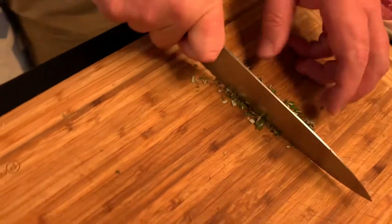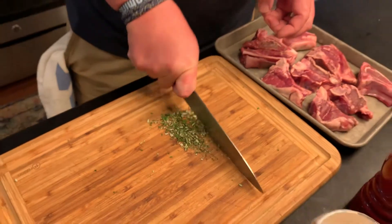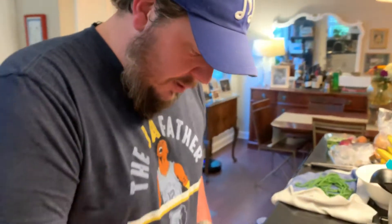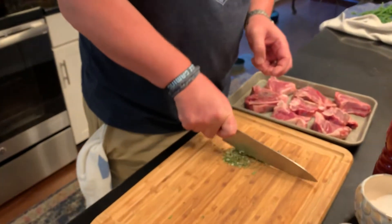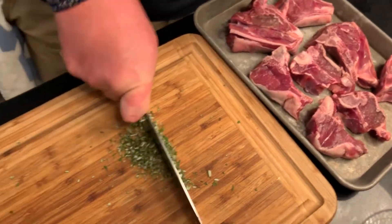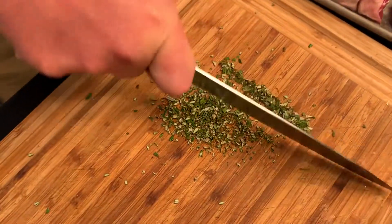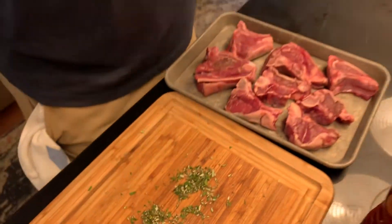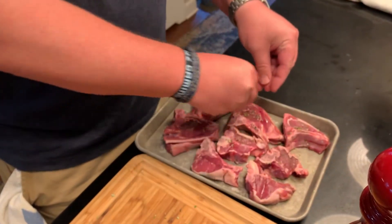The best combination ever is lamb and rosemary — even better than steak and rosemary. So I'm getting this rosemary chopped up as finely as I can. We're gonna season the lamb with this rosemary almost like a powder, almost like salt or something like that. Let's do the first half of the lamb — about half this rosemary — just putting it on each piece a little bit.